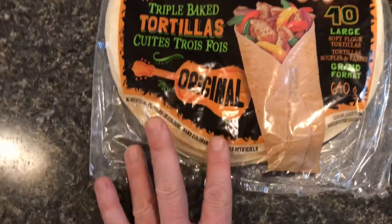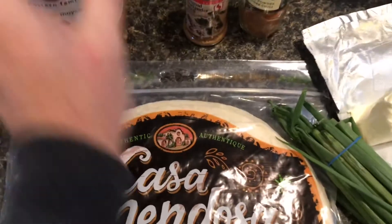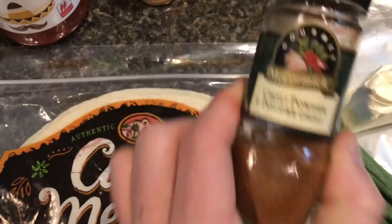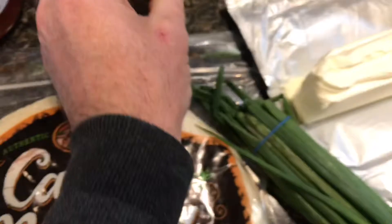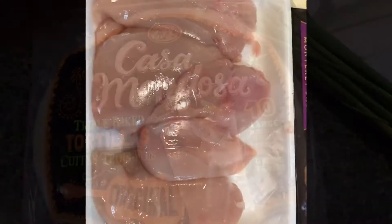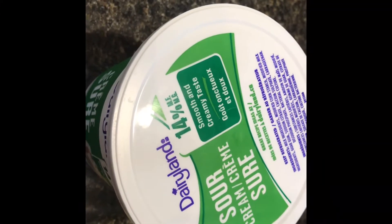Everything else is gluten-free for sure. You've got the diced green chilies — one can — you're not gonna use all this salsa. You've got coriander, chili powder, green onion, a block of cream cheese, and there's other ingredients to come: five chicken breasts, Monterey Jack cheese, sour cream — you'll only use a quarter of that — and a little bit of oil for frying the chicken. Salt and pepper is optional.